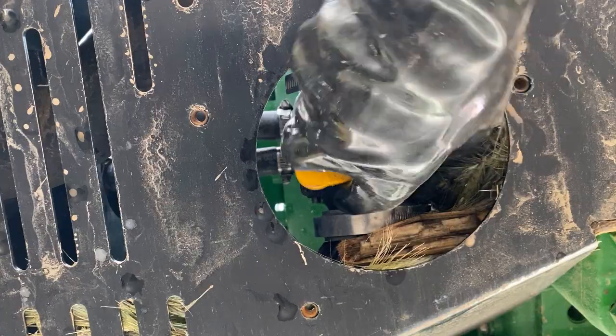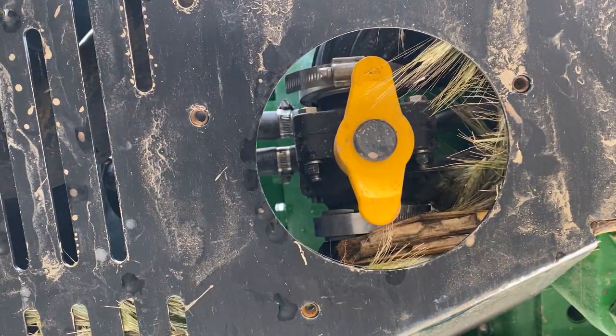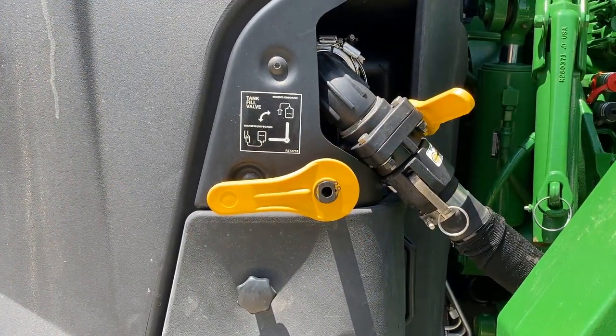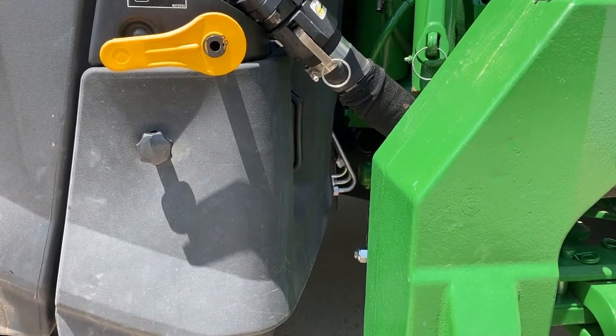Place both tank shutoff valves into the open position. Place the outlet shutoff valve into the closed position. Remove the pump compartment cover.